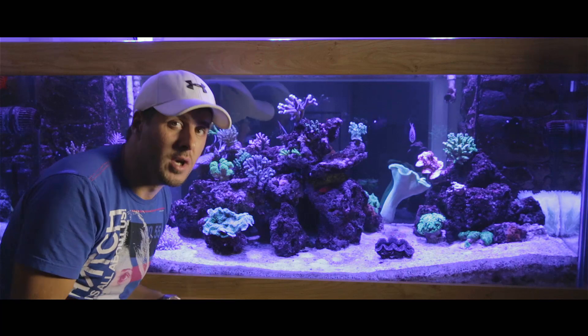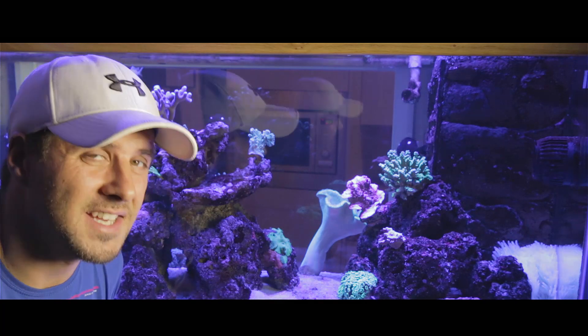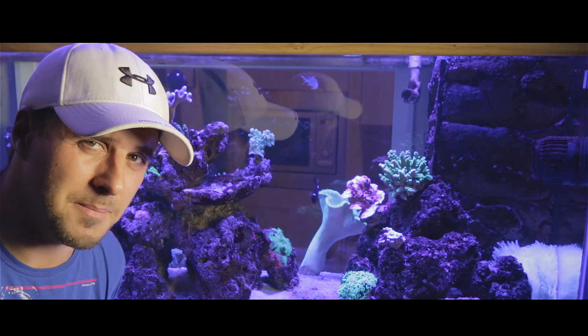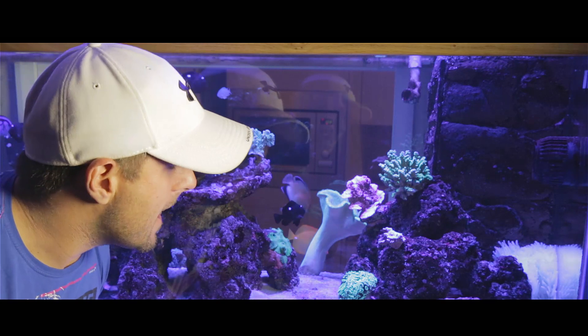That bacteria does all the work for you so you don't have to. There are a few other things that can add nitrates to your tank — basically detritus, which is waste that builds up in your system. That happens if you haven't got enough water movement running around your tank to keep it all suspended.